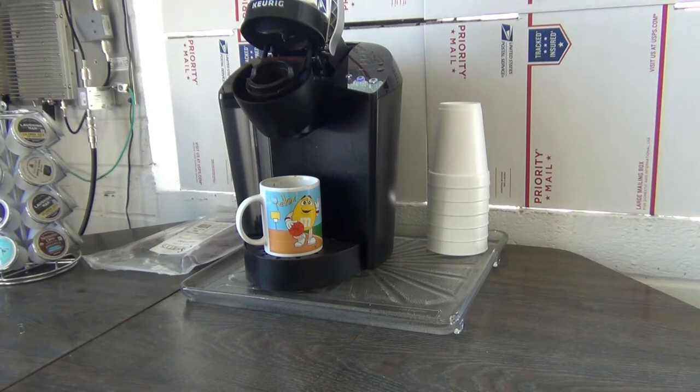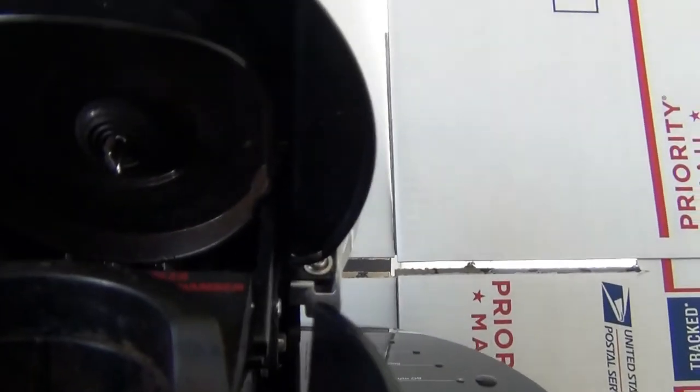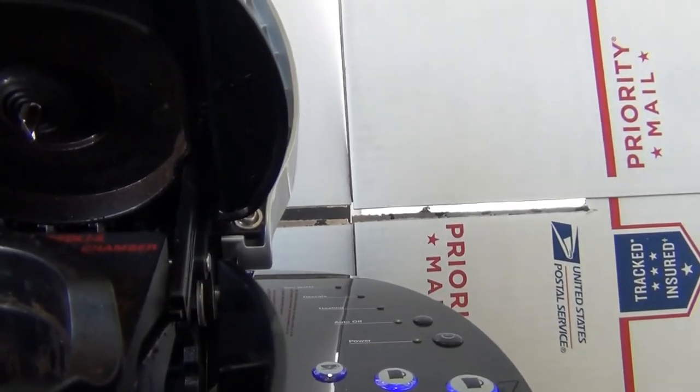I'm going to show you how to fix the machine right now. The problem is when this happens, up underneath where the needle is that pokes into the top of the K-cup, there are three little holes. They get clogged.